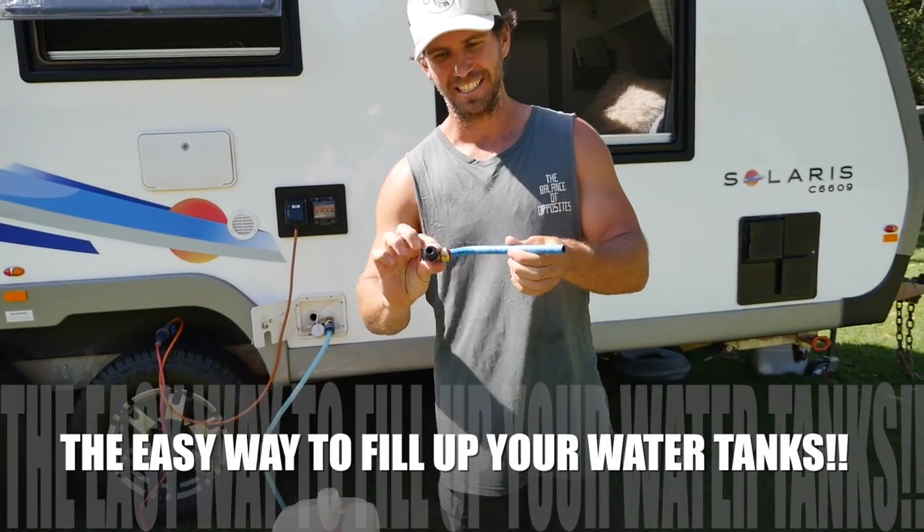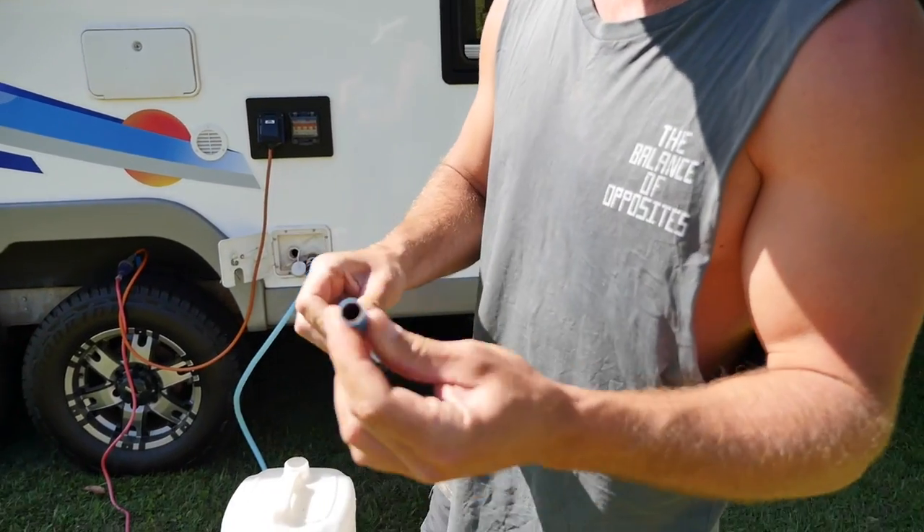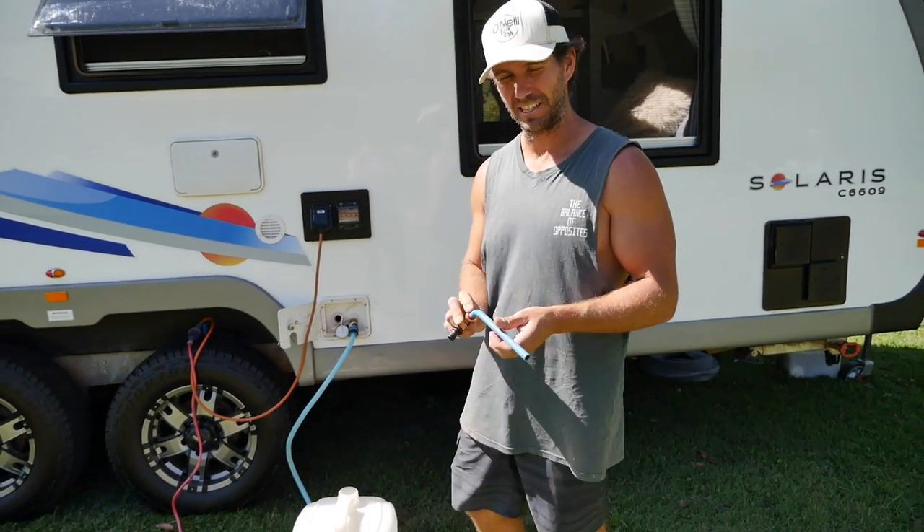I've come across this handy little gadget here. It's called the Standard Ease Water Filler. You use it for filling your water tanks and jerrys and that sort of thing.